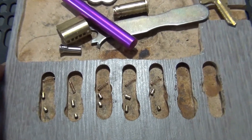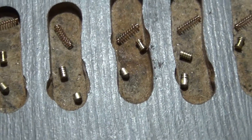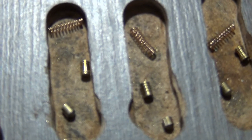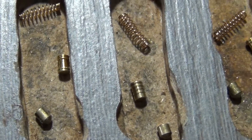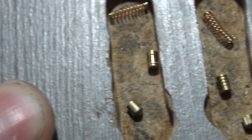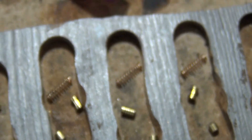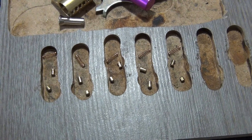Here we got our American lock single pin picked. We got spool in number one, serrated in two, spool in three, serrated in four, and spool in number five. And that, ladies and gentlemen, will do it for this video. We'll talk to everybody later.